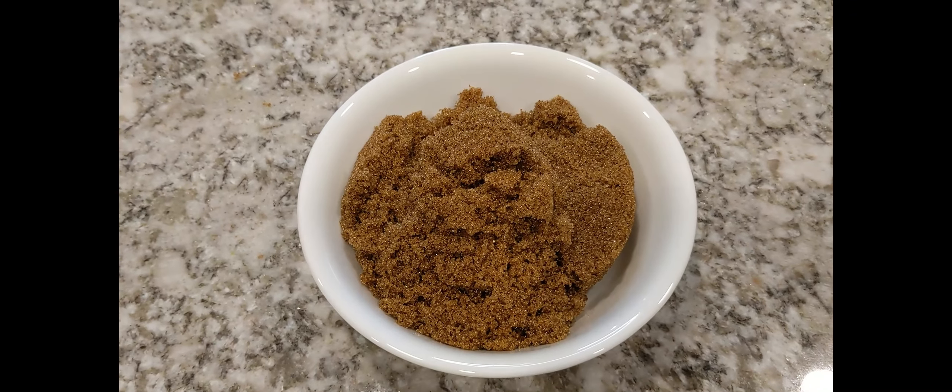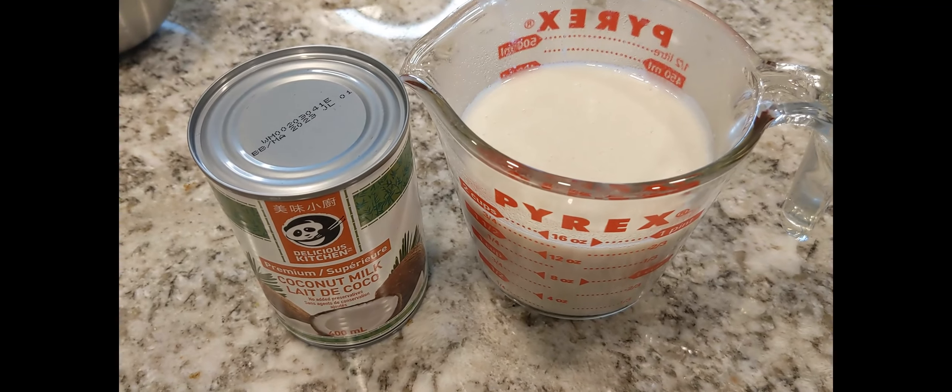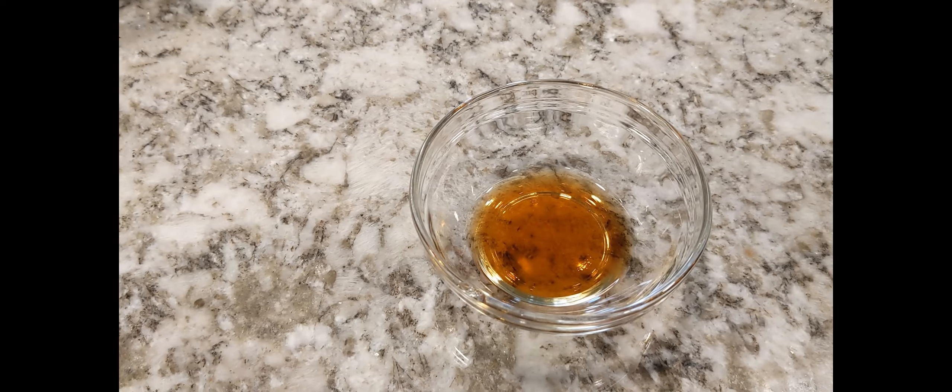For the latik or caramel sauce, we will be needing 2 cups of dark brown sugar, 1 can of coconut milk, and 1 teaspoon of vanilla extract.